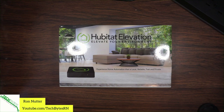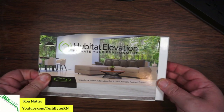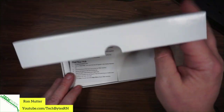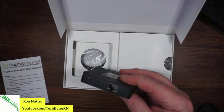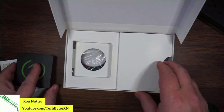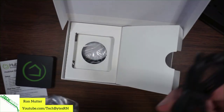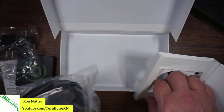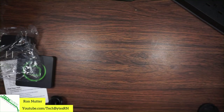Let's go ahead and move forward to the unboxing of the Hubitat Elevation. As you can see, it's just a nice tight little box, with a very brief and to-the-point card. If you've seen the original model, this is a much smaller device than the original one was. It includes the wall wart power supply and cable, and if you don't have a spare network cable, there's one included as well.